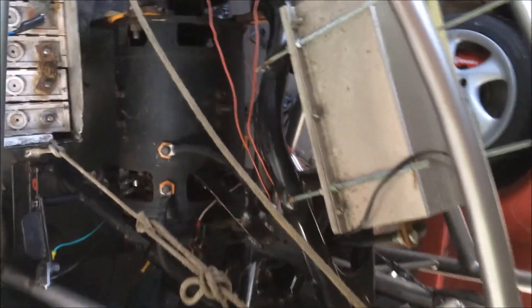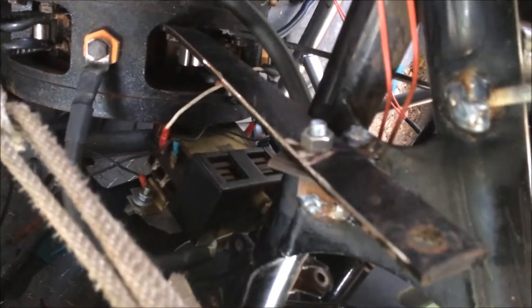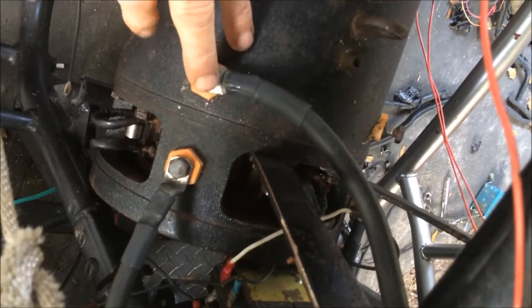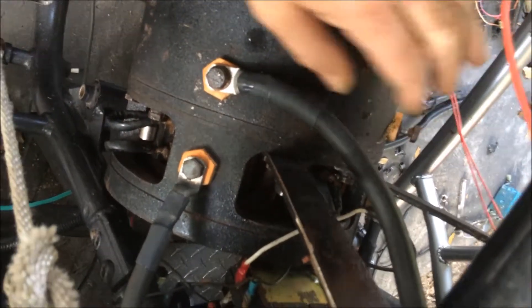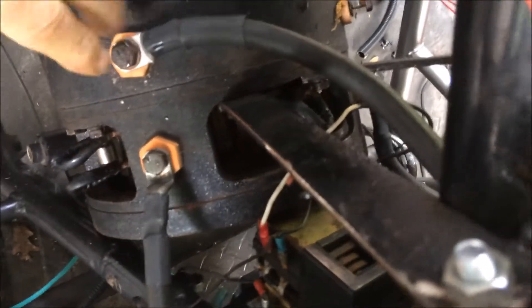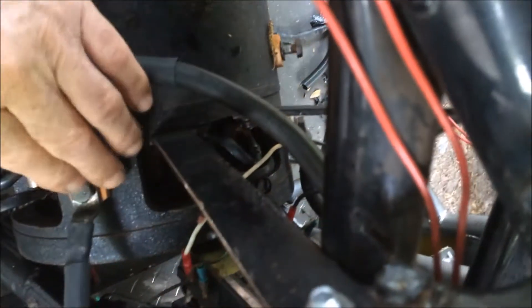This is a video on how to hook up your reversing contactor for a series motor or a permanent magnet motor. The only difference with a permanent magnet is that we only have two wires on the motor. Most series motors have two field wires and two armature wires, which are closer to the armature.